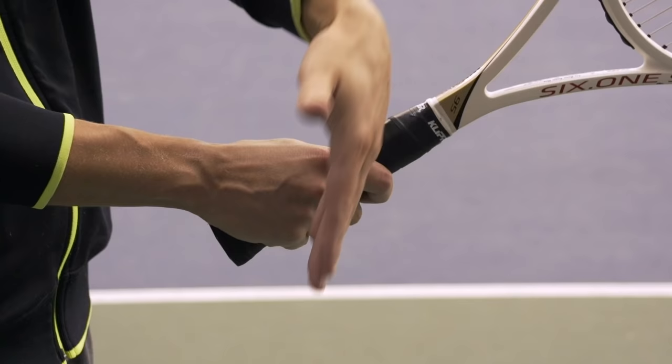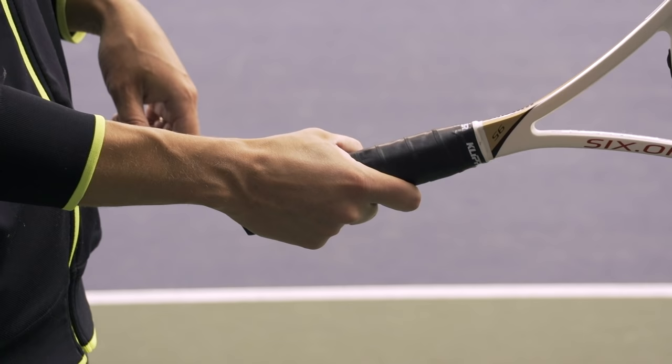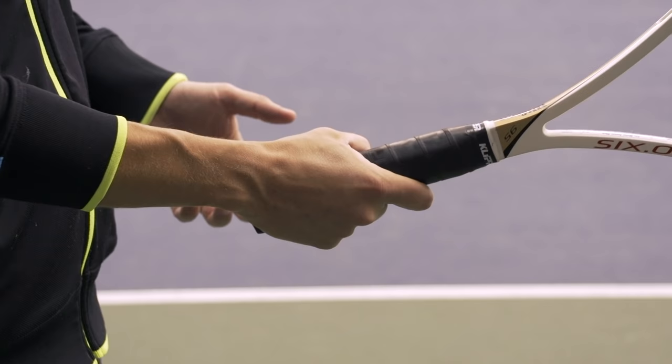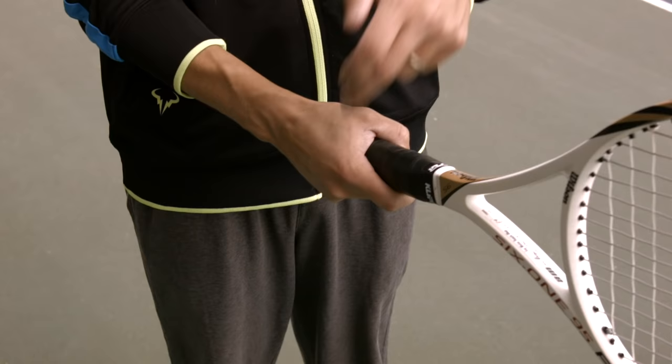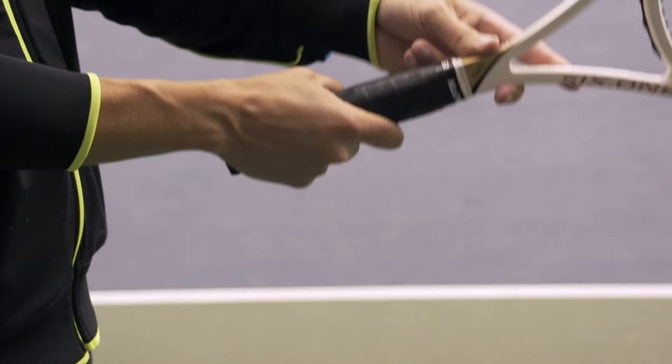Now keeping the knuckles at the same angle and the hand spread out across the grip, we move to bevel number three with the big knuckle — and that's an eastern forehand grip. I recommend that most players have at least an eastern forehand grip for their forehand ground stroke. This is the grip that Roger Federer uses, and actually a lot of other touring pros as well. You don't need a full western grip to make topspin — plenty of topspin is possible with an eastern forehand grip.